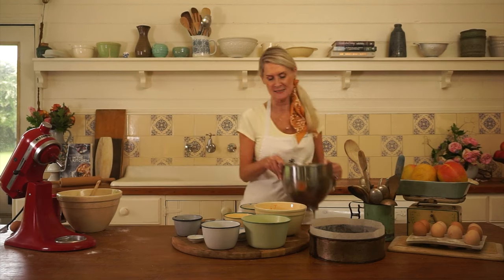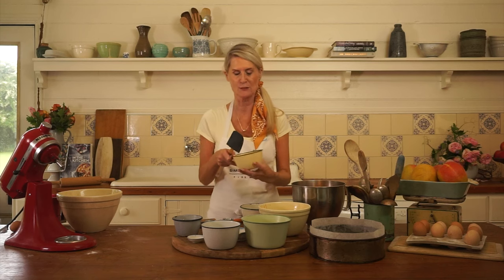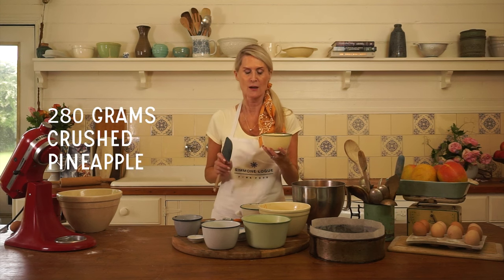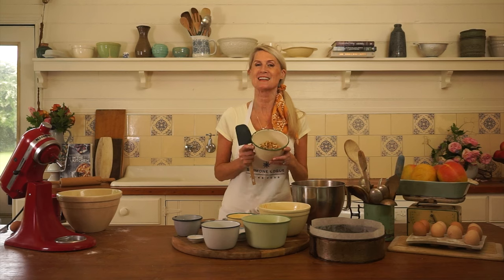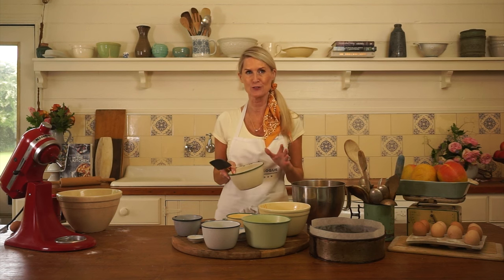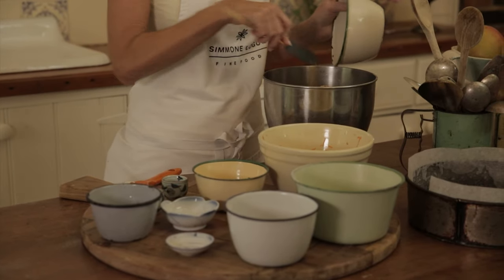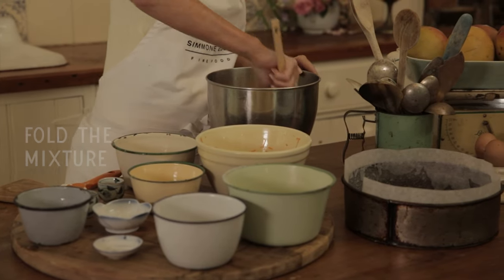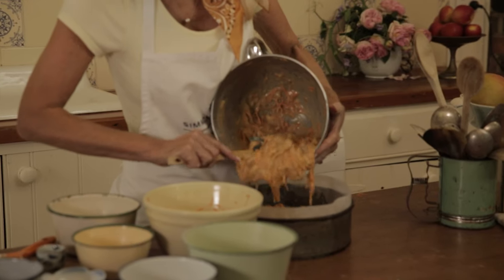Now we add 300 grams of grated carrot, 280 grams — which is a tin you can buy at the grocery store — of crushed pineapple. Then last but not least, a cup of walnuts. I always roast and chop them before cooking because the flavour and crunch really comes out. Give it all a good mix, folding so you're not overworking it.